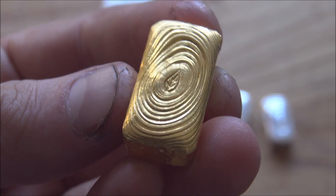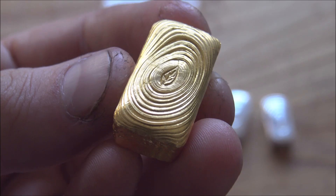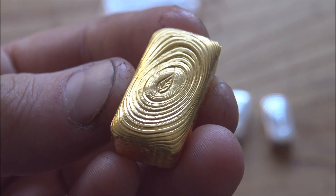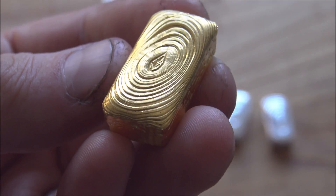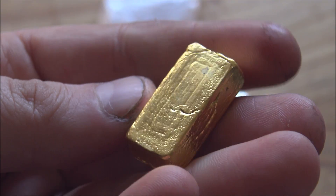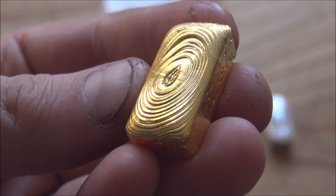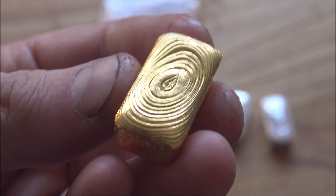Sadly this bar failed the tests. When they were using some very sensitive equipment to look at the surface of the bar, they found specks of silver, and that was an immediate fail of the assay testing - which is a real shame. I want to take this opportunity to really apologize once again to the customer of this bar, because I know you were really looking forward to having that first hallmarked piece of gold by Backyard Bullion, and to let you down like that, especially when you've put so much faith in us, is really sad.